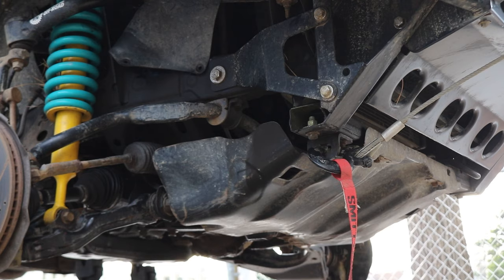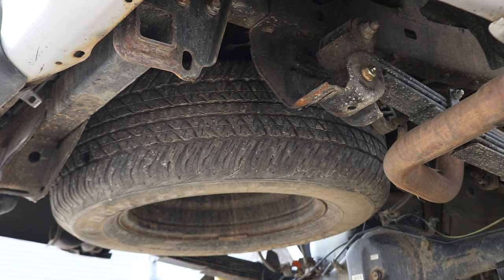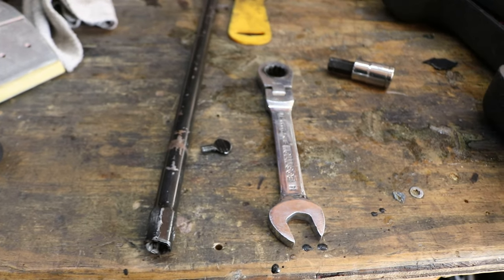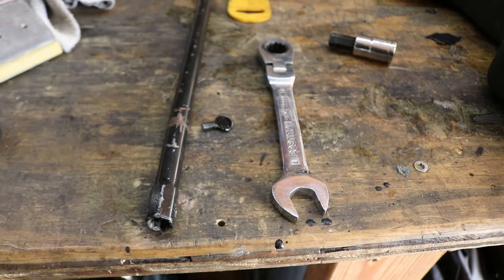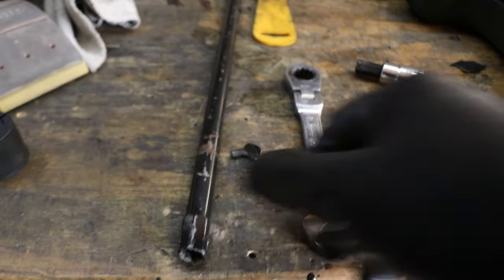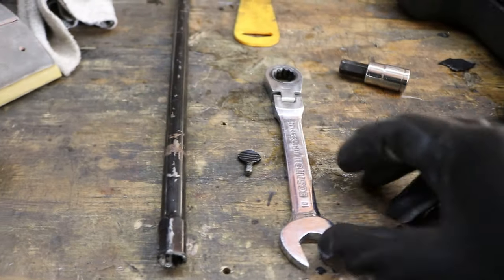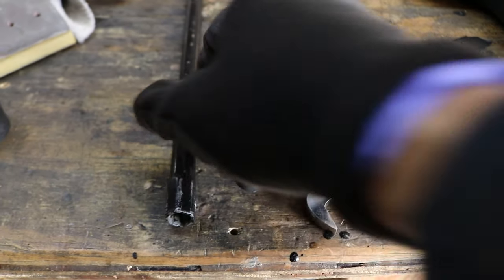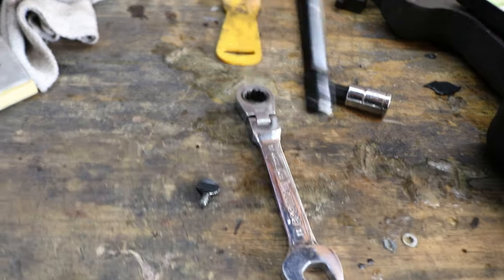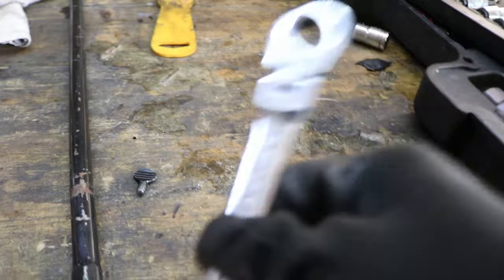Let's take off that front skid plate with a 12mm socket, then remove that spare tire. A quick hack for spare tire removal: since my tailgate was down and my camper was on there, it would have been a lot of work to remove the camper just to access the spare tire. So I took the spare tire hook, removed the set screw so it could fit on a 14mm ratcheting wrench, and ratcheted it out from underneath.